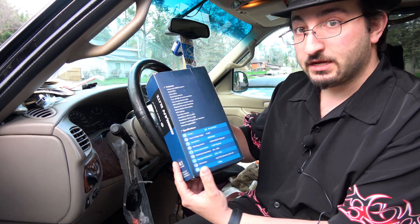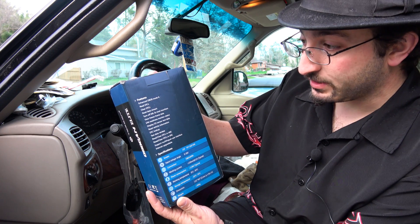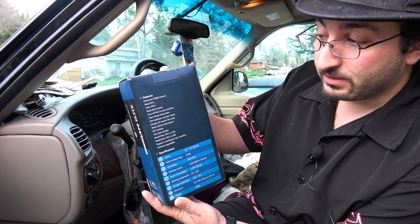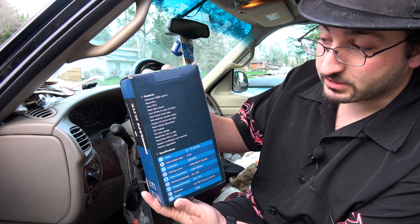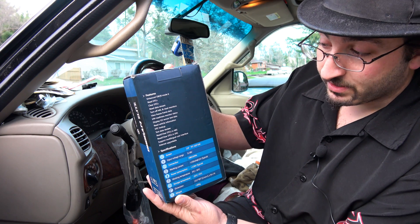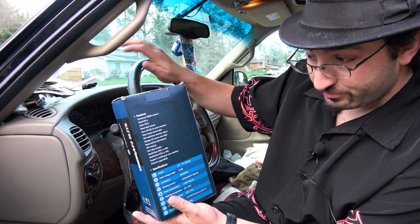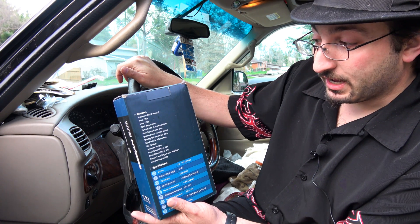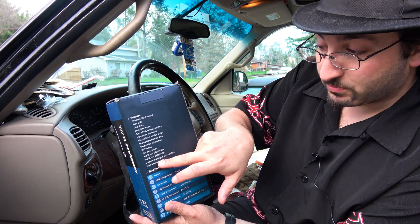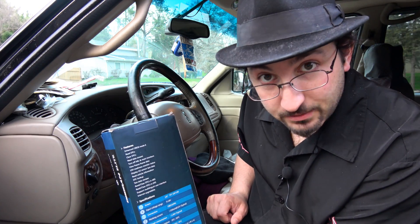This one has enhanced OBD mode 6, read DTCs, clear DTCs, read data stream, turn off MIL and reset monitors, view freeze frame data, readiness monitor status, display O2 sensor test data, read vehicle information, DTC lookup, test data review, read and clear DTCs and ABS, SRS, supports multilingual interface, and it is internet upgradable.